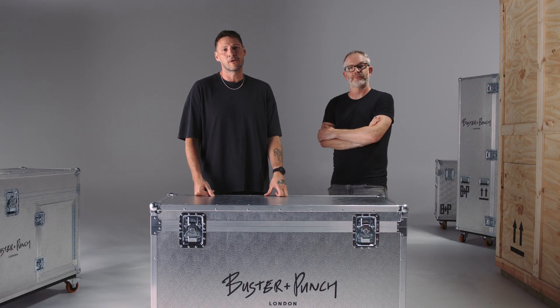Ian is our chief product developer here at Buster and Punch. Can you answer this question for the kind people at home? What is the dimming range?